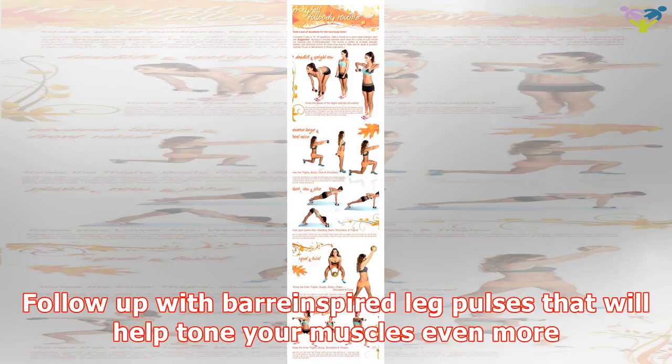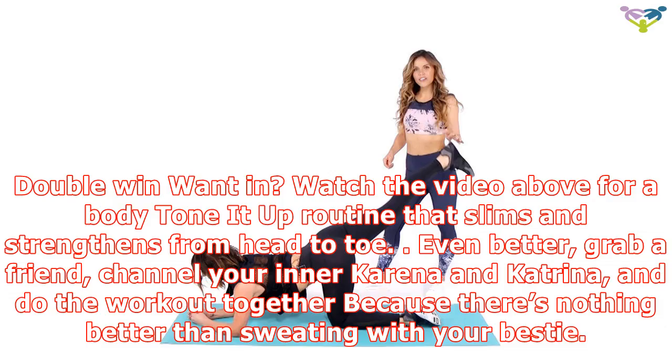You'll turn up the heat even more with lower body moves like lying down hamstring curls that sculpt the back of the thighs and the bottom of the booty. Follow up with barre-inspired leg pulses that will help tone your muscles even more.